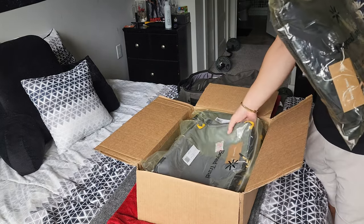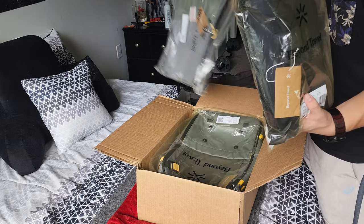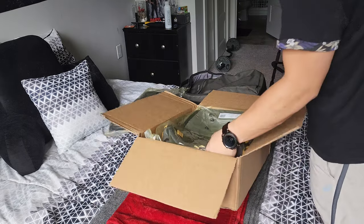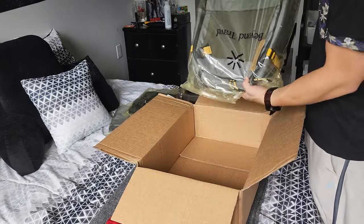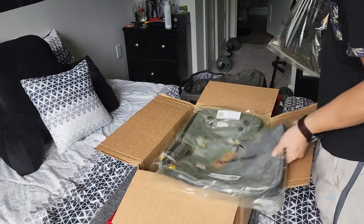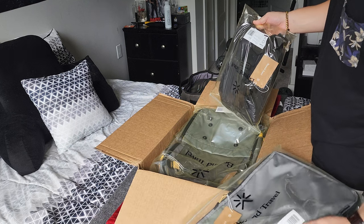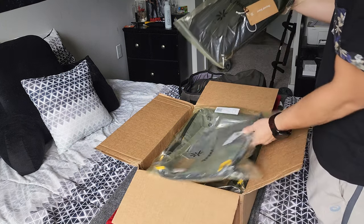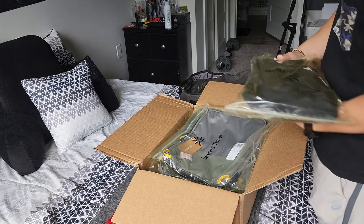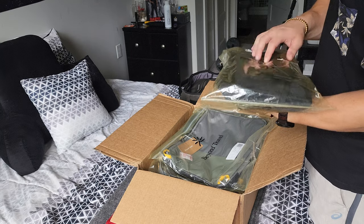Everything comes individually packaged based on what you ordered. I ordered the Hive in Mold Green, then I ordered the 12-liter packing cube — it's got their logo and barcode on it — and then I got the closet system.